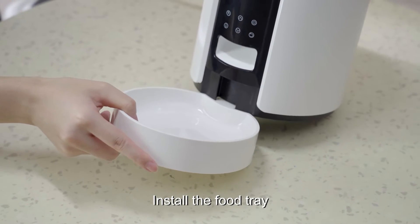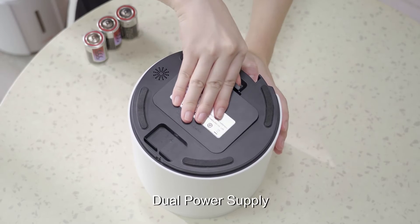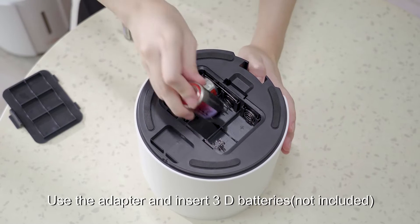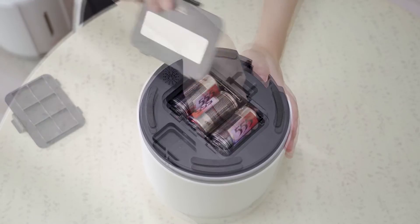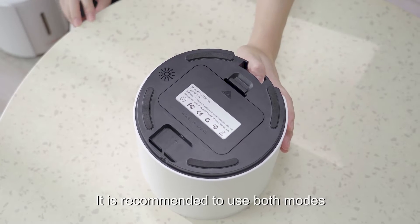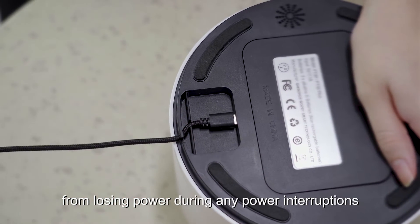Install the food tray. Dual power supply: use the adapter and insert 3D batteries. It is recommended to use both modes in order to prevent the feeder from losing power during any power interruptions.